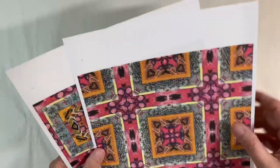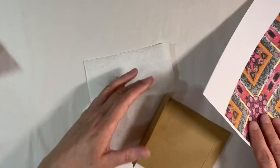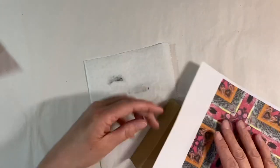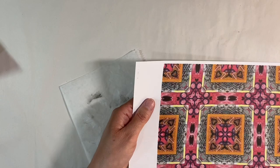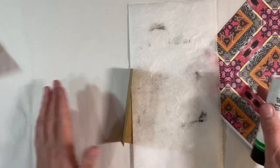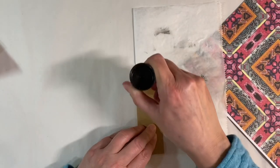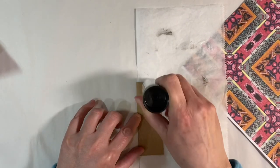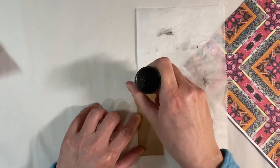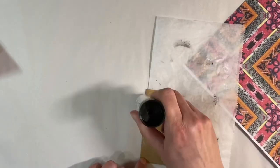I've pulled out the other pattern of the square paper. What I want to do is just put a small amount of this just on the edge of the flap — I'm just going to trim along this line here. I'll use a glue stick and just apply the glue to this flap here only, making sure that I've got plenty on the edges.